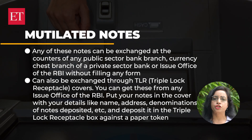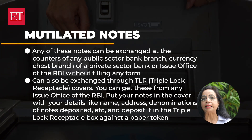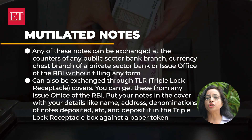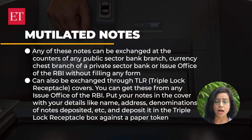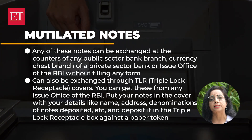Mutilated notes can also be exchanged through triple lock receptacle covers. You can get these from any issue office of the RBI. Put your notes in the cover with your details like name, address, denominations of notes deposited, etc., and deposit it in the TLR box against a paper token. The RBI will calculate the admissible exchange value of the notes and remit it via bank draft or money order. Mutilated notes can also be sent to any of the RBI offices by registered post. But exchange is almost impossible if your notes are badly burned or crumpled, as it's extremely difficult to figure out the denomination or exact number of notes destroyed.